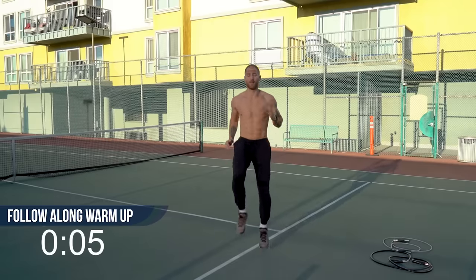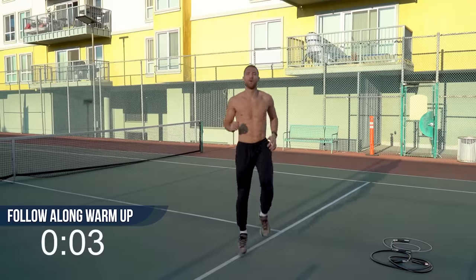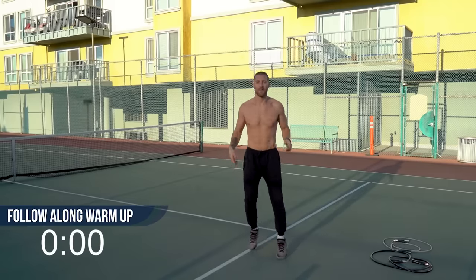It's only going to be about 30 minutes if you do the whole workout. All right, let's get ready to hop right in.